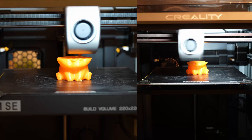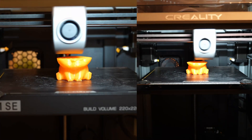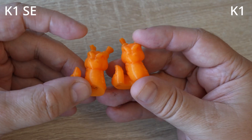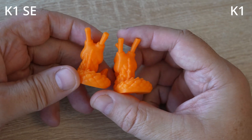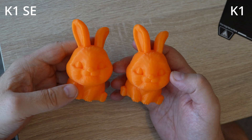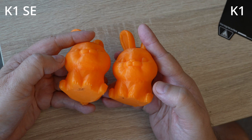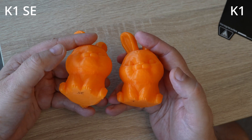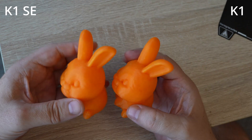The cute rabbit from Printables — the critical overhang under the head is finished. For the Kali Dragon, the SE is on the left side, with very equal overhang under the head and the back side of the horns also looks equal. On the rabbit, the overhang below the head looks slightly better on the K1 compared to the SE, but the difference is very minimal and I'm not sure it is visible on camera. No stringing between the ears.